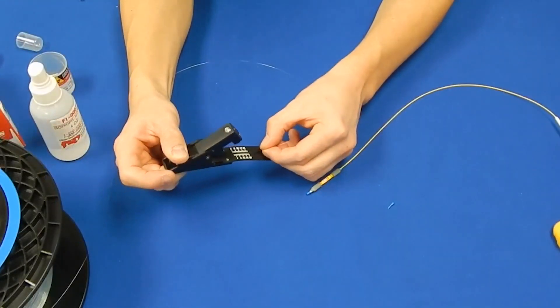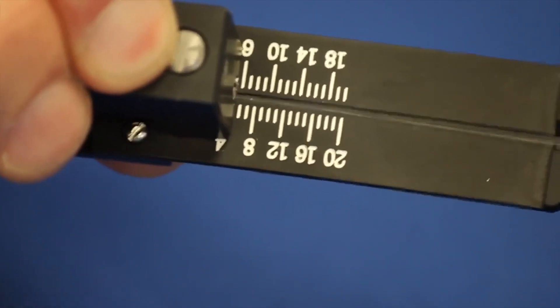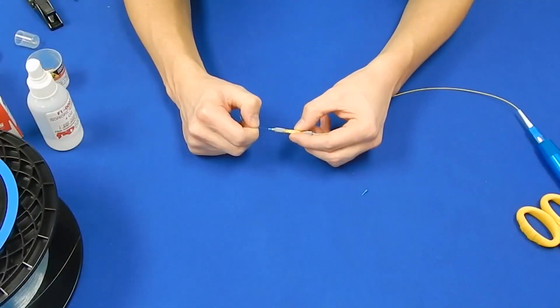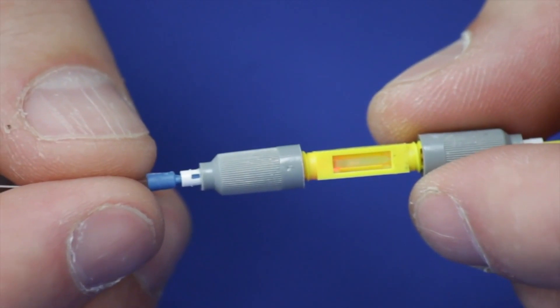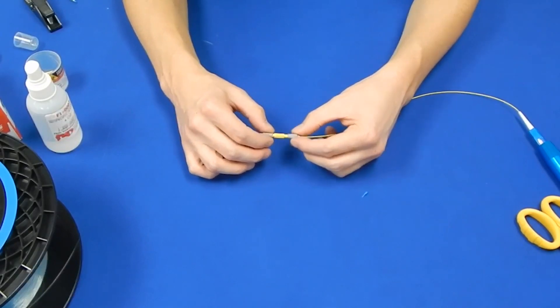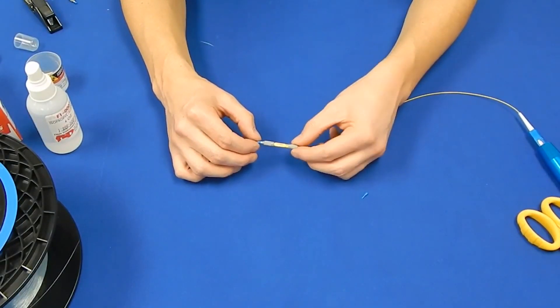Cleave the fiber to 7mm. Keeping the blue plug in the Ultra Splice, insert the bare fiber as shown. The connection will be optimized when the red light diminishes. Thread the other end of the cam on the splice to lock the fiber in place. You can now test a bare fiber spool for loss and length verification.